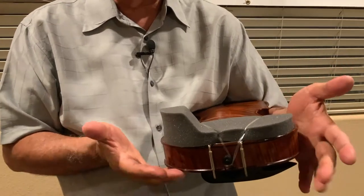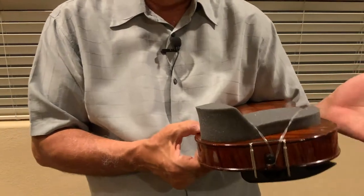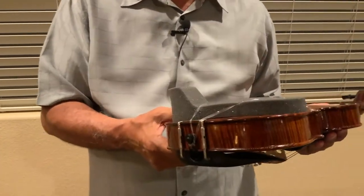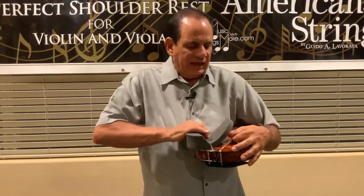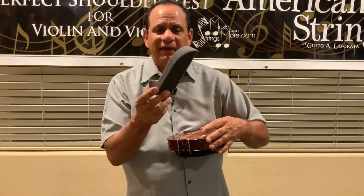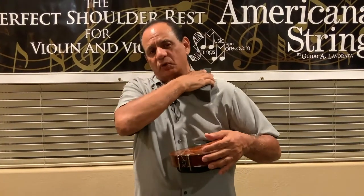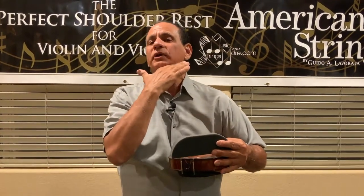You can adjust this so that it's to the lower bout, the middle of the bout, or actually on an angle like that. There's a lot of flexibility with these shoulder rests. Now, if there is a child that has a little bit more space, you might consider the PSR Plus. What's nice about this is it has a little thicker foam across the back, so it grips the back of the shoulder and provides another level of comfort. Just make sure that they have a little bit more room between the collarbone and the jaw.